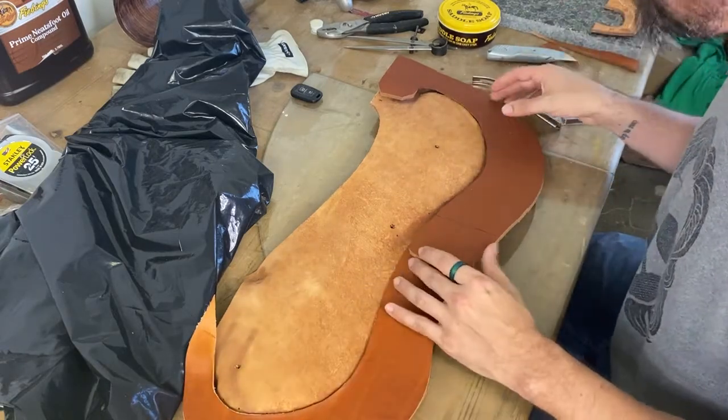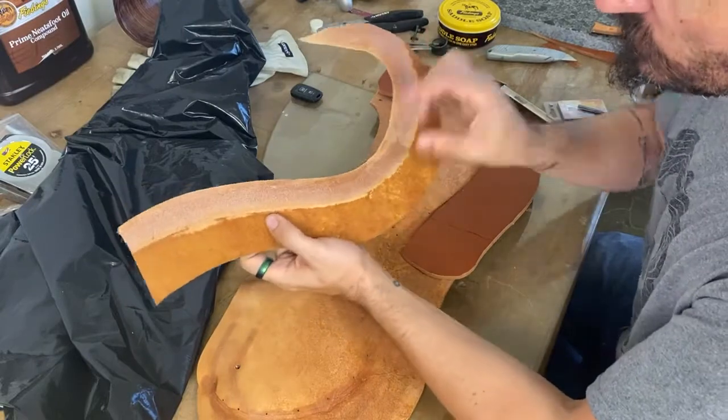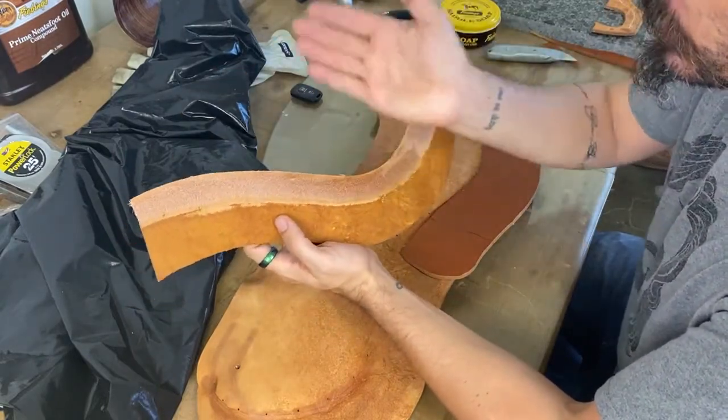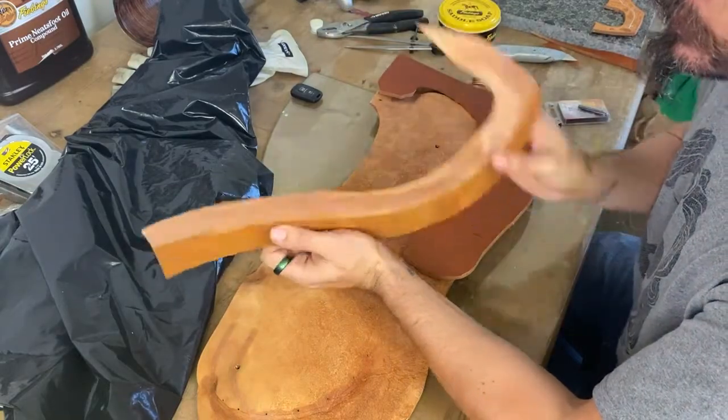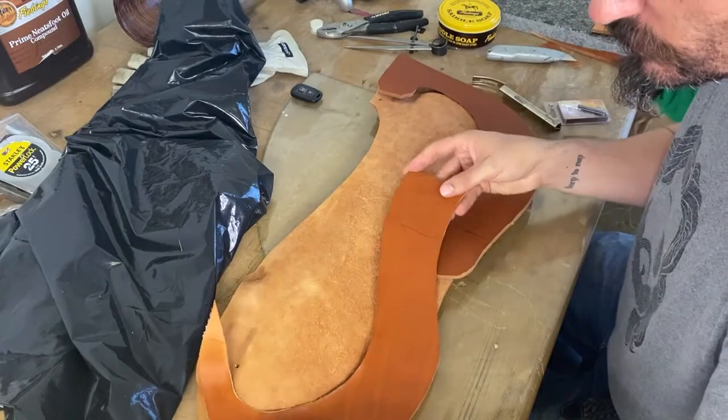We've got about an inch to an inch and an eighth, and we're feather skiving to that feather edge thickness. That's going to recess into the curvature here pretty nicely — it's going to pocket in.